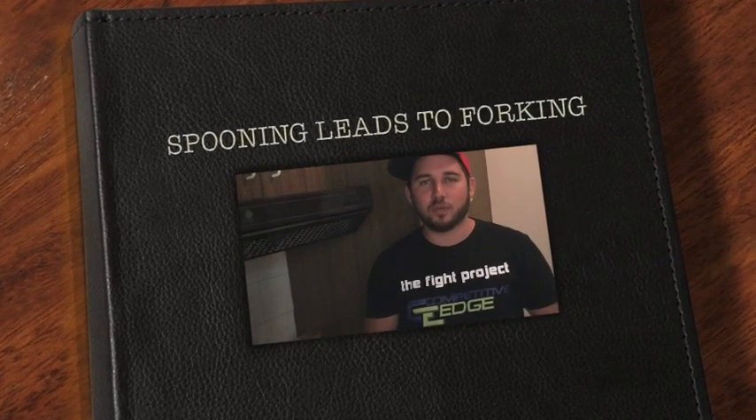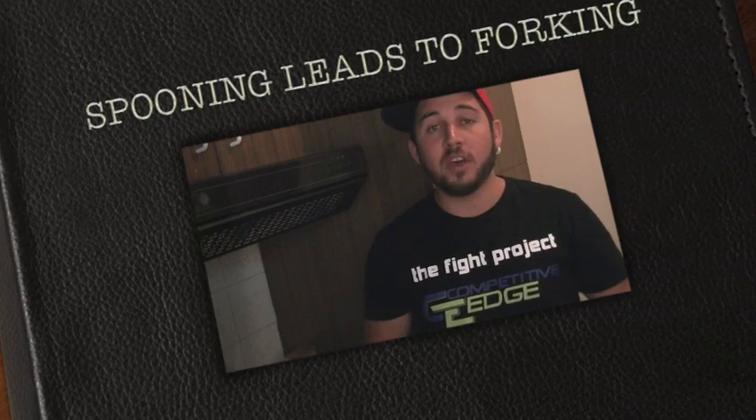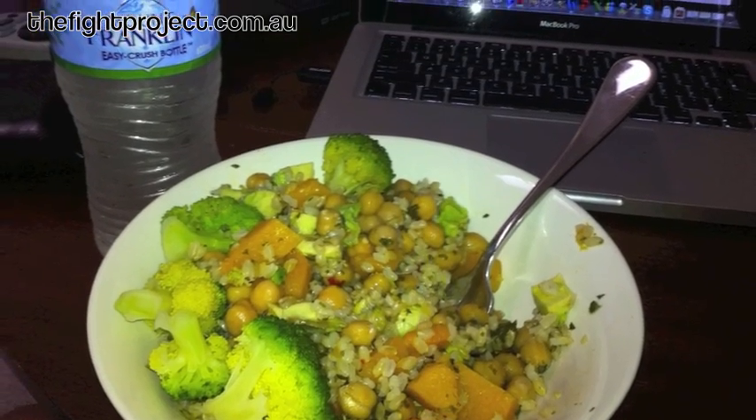Welcome to Spooning Leads to Forking, our cooking segment here on thefightproject.com.au. Earlier this week, I popped up my lunch on the website, which is a brown rice, chickpea, broccoli, pumpkin, avocado concoction. I'm going to show you how to make that tasty and how to put it all together.